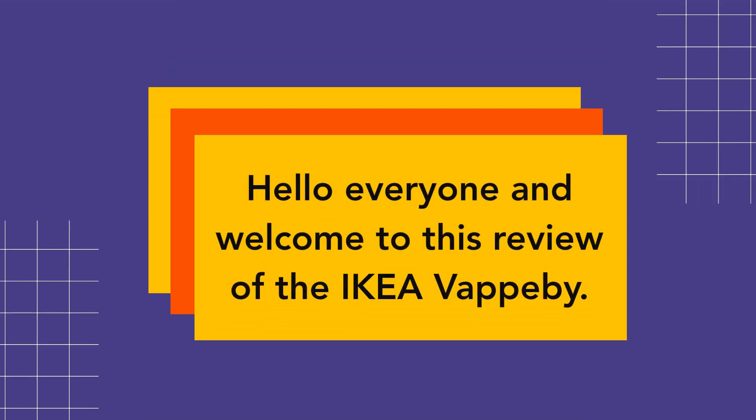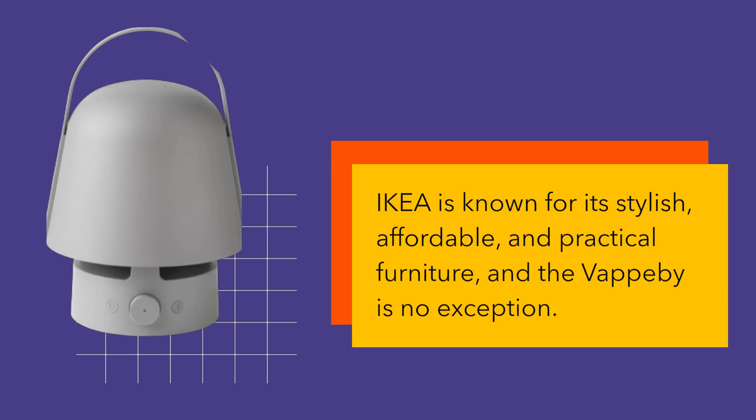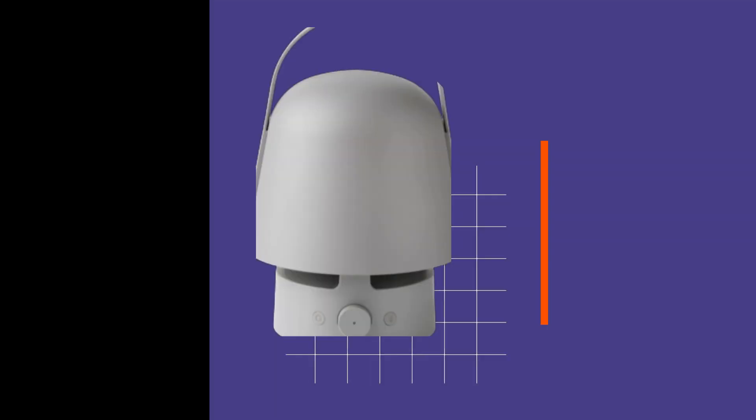Hello everyone and welcome to this review of the Ikea Vapobi. Ikea is known for its stylish, affordable, and practical furniture, and the Vapobi is no exception.